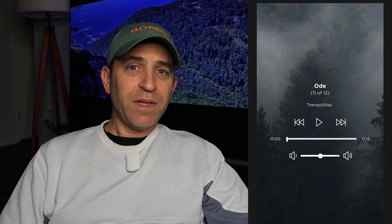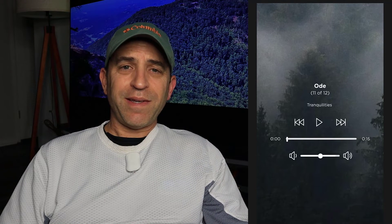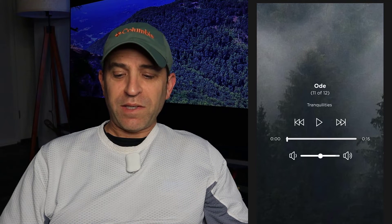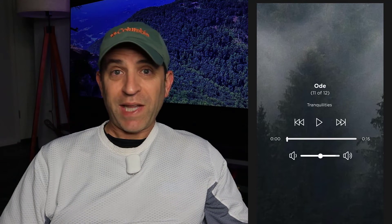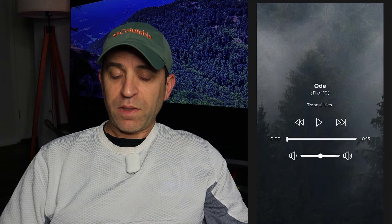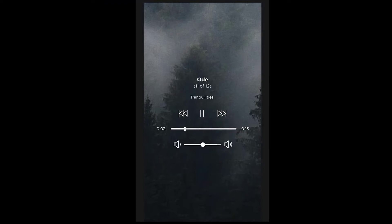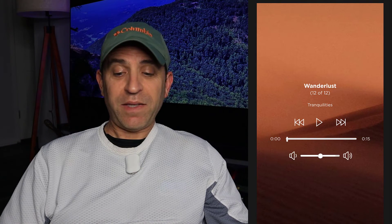I like to take power naps, so for 15 minutes I put on the Sleepbuds and just zone out listening to them. It's great — it's not really only for sleeping, it really is for relaxing and meditating. Number 11 is Ode — another really nice, relaxing one that you can meditate to. And the last one is Wunderlust.